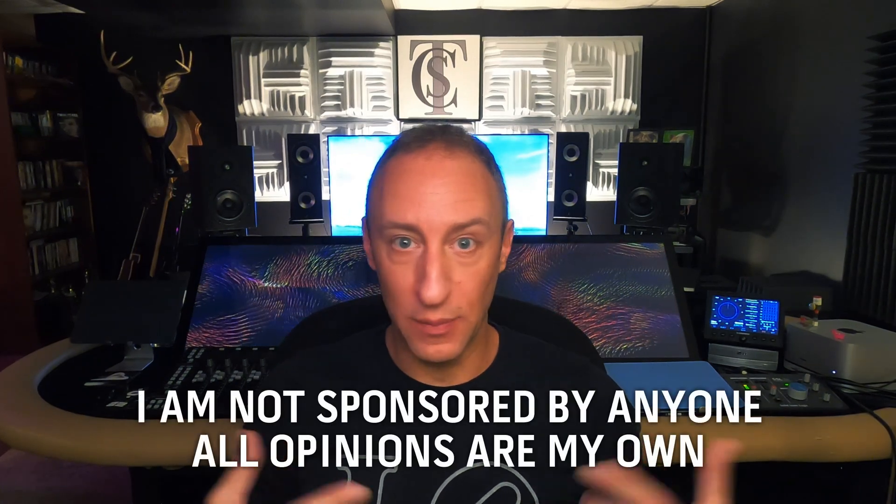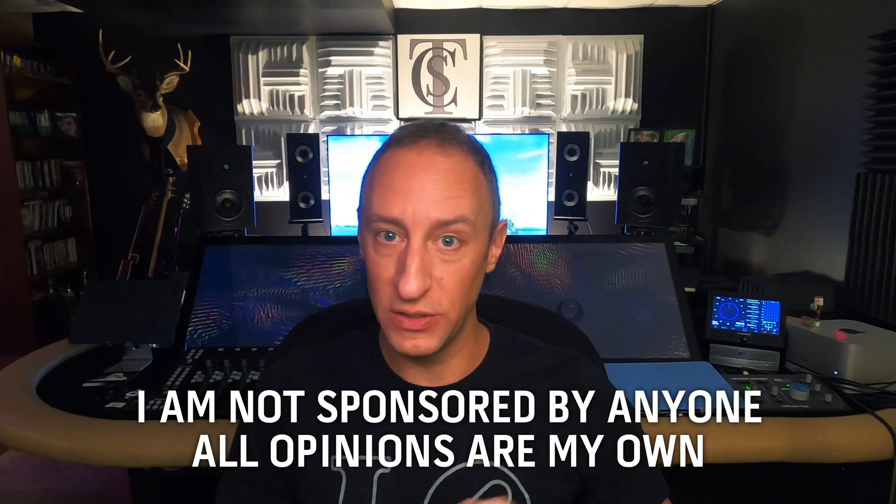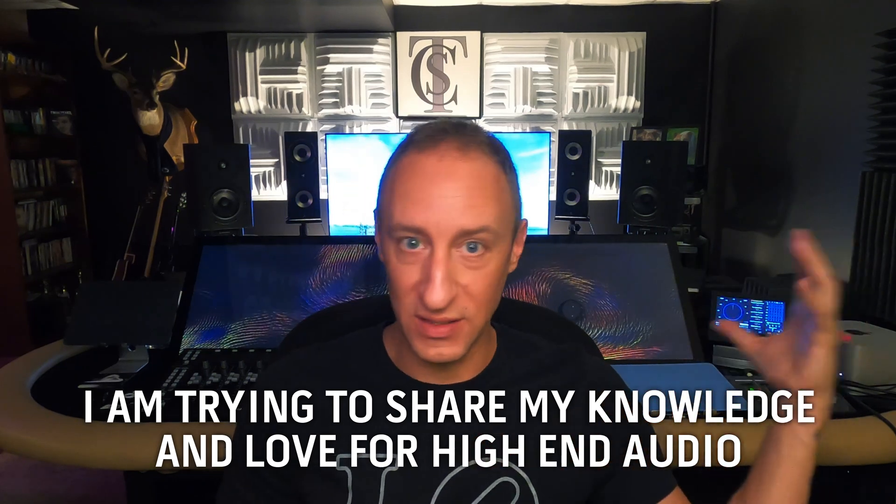I am not sponsored by MattaSound or Seas or Parts Express or anyone. All of this is my own opinions. I am not going to try and get you to buy something so I get rich. I get nothing out of this. I'm just trying to share my knowledge and my joy in these speakers.